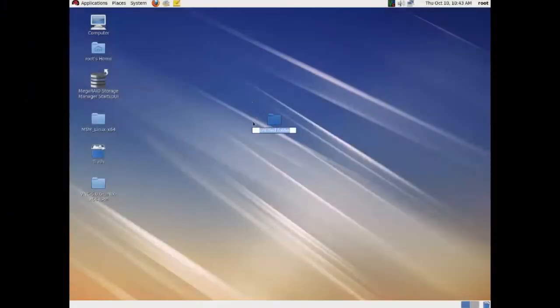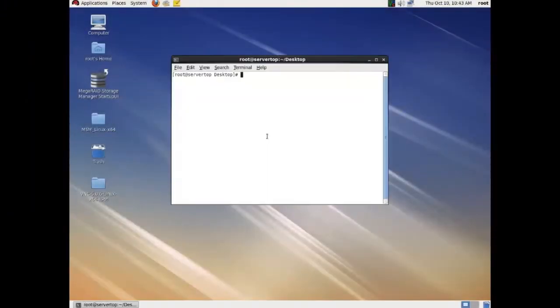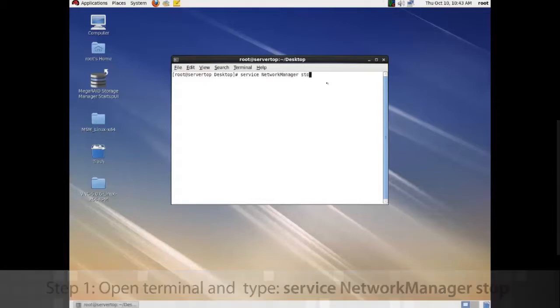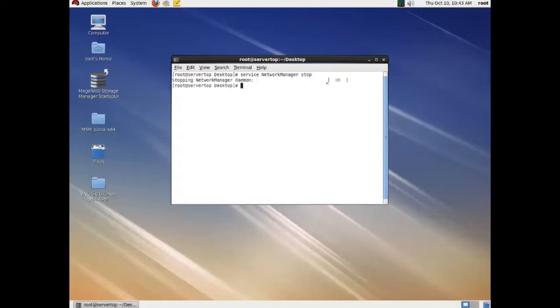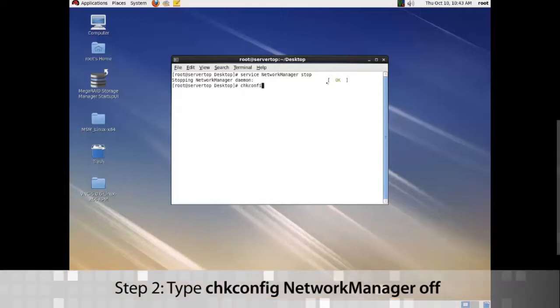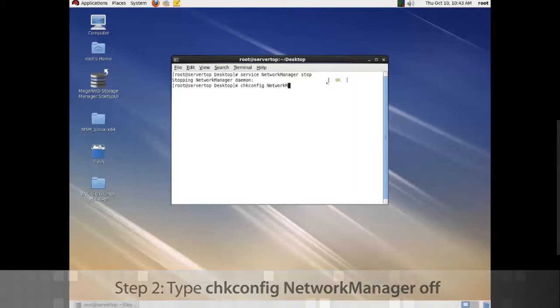For this we're going to start Richie and Lucci. Open up a terminal and do 'service network manager stop'. Now do a chkconfig for network manager off.